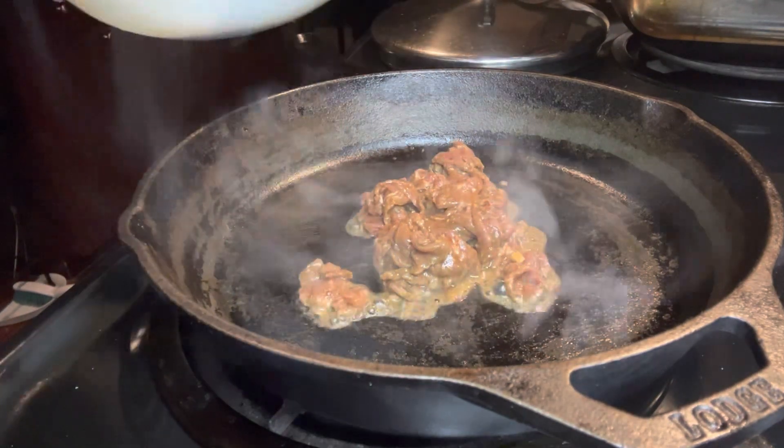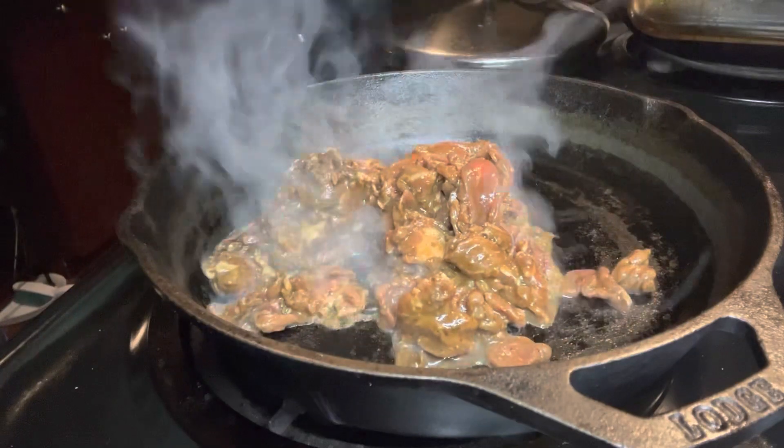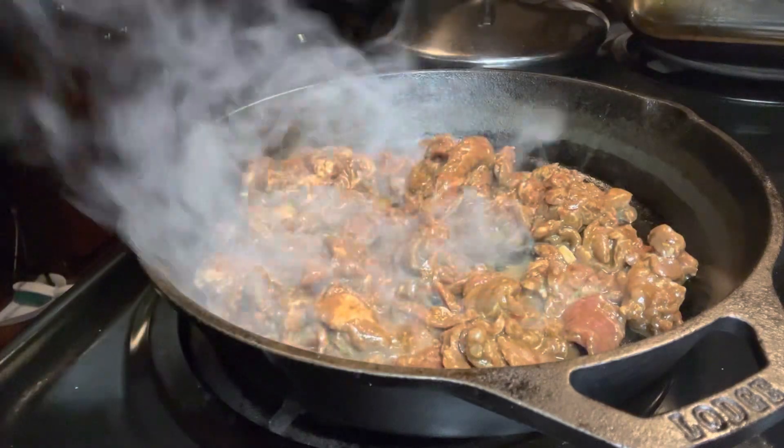After it marinates, you want to go ahead and cook the meat. You can cook it right there on the skillet — have it on medium-high heat. Add the steak and cook for about five to six minutes, or until it's no longer pink.